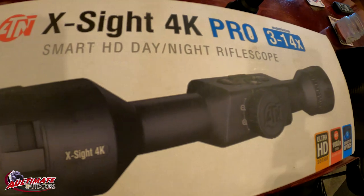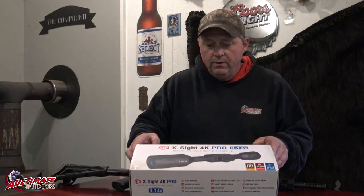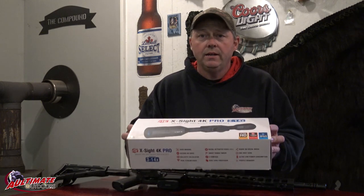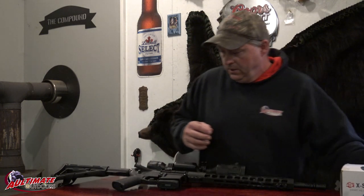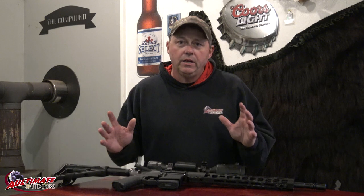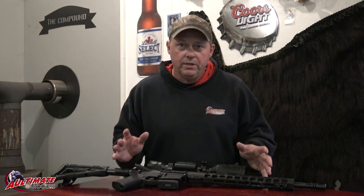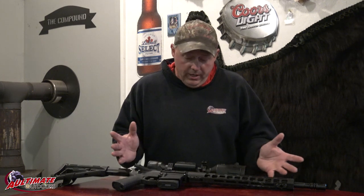I've heard a lot of horror stories about the ATN scopes. This is the X-Sight 4K Pro, the 3-14 power. I've actually had a lot of good luck with this scope. I haven't used it a tremendous amount but I went quite a few times coyote hunting last year. Mostly at night I used it. It works really good.